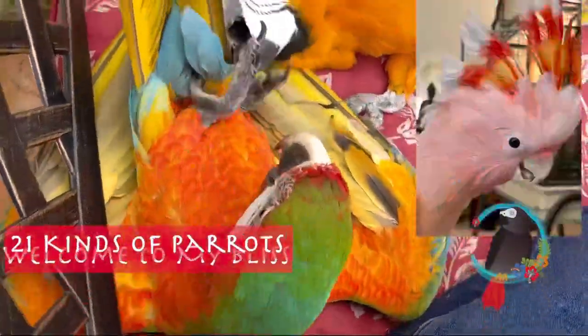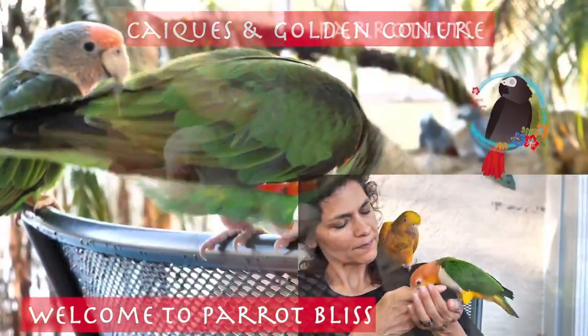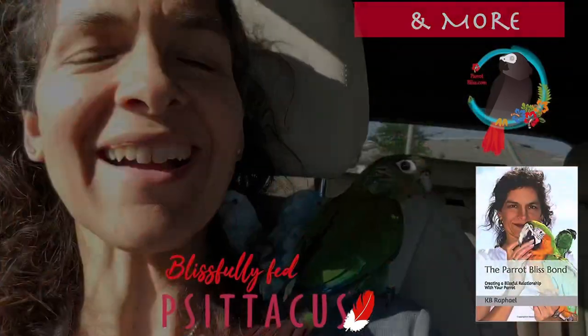Can I paint my parrot's cage? Because it's getting rusty. Hi, I'm Kaylin, the author of The Parrot Plus Bond. Please be sure to get your copy on Amazon. And today I'm doing a quick video to tell you how it's going.